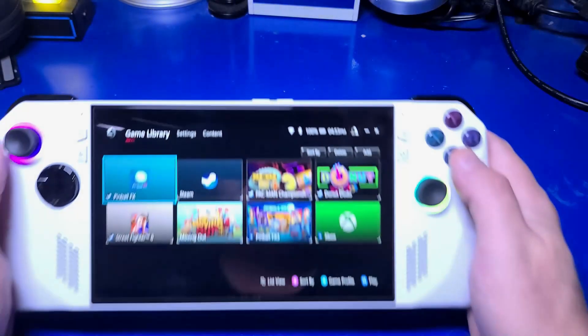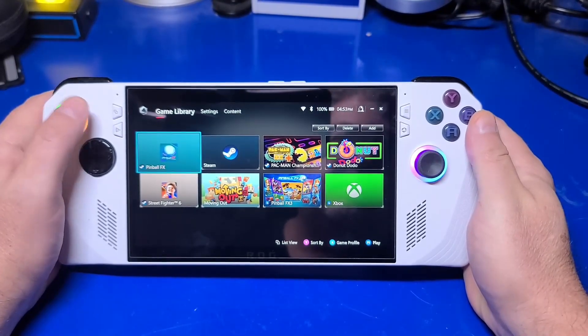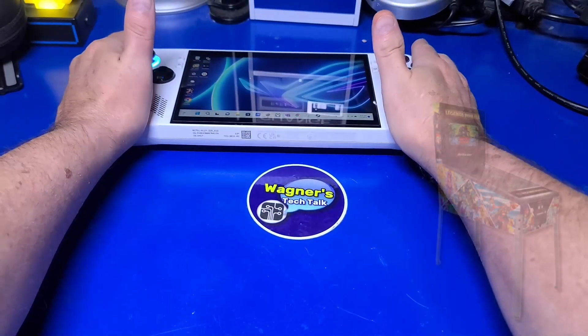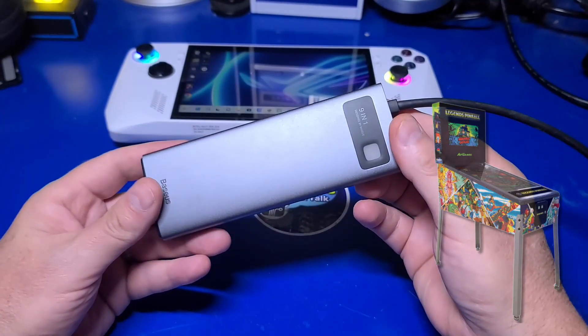One of the first things you'll need is the ROG Ally. You'll create an account on Steam if you don't already have one, then download and install Pinball FX. To connect the Ally to the Legends pinball, you will need a dock that supports two HDMI ports.